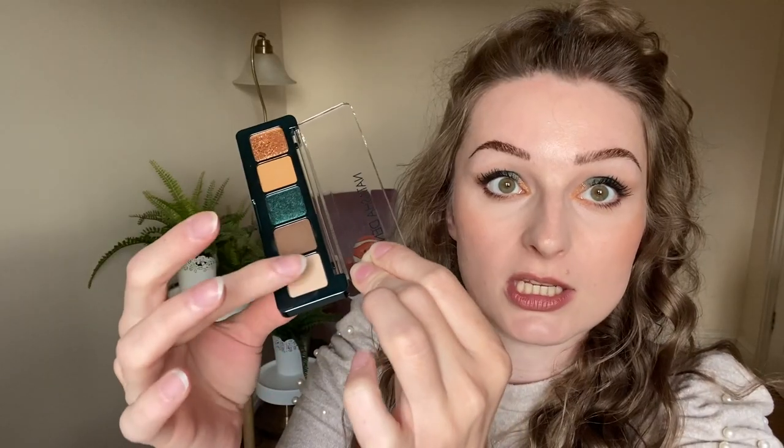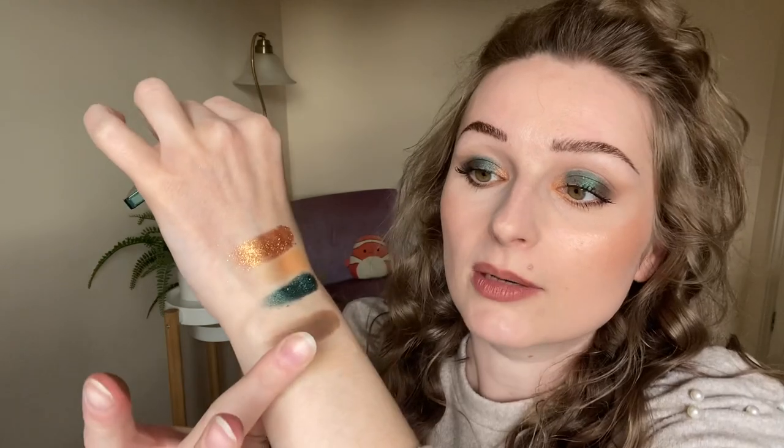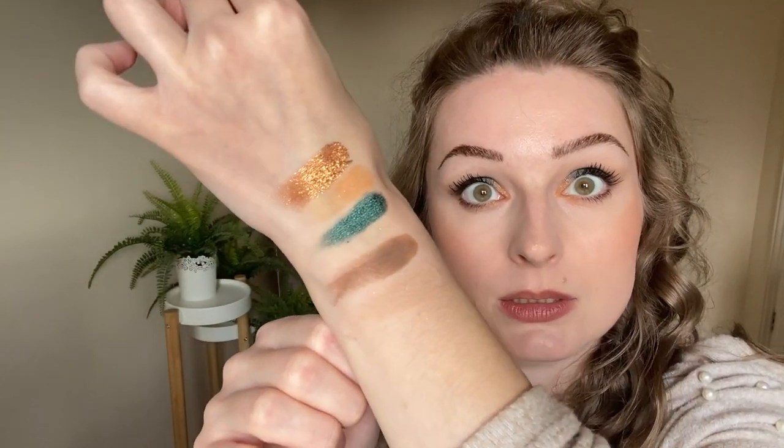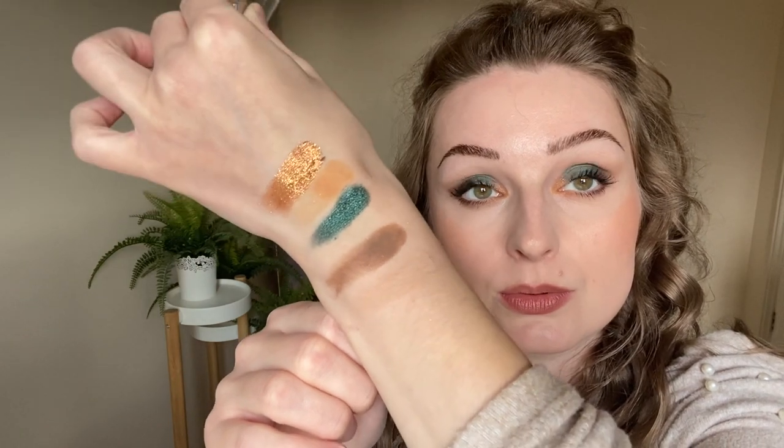We've got the new shade here and the one which is in the Biba palette. So that's the new shade — I'm not sure if you can even see it on my skin tone, sorry, I'm just a bit pale. There you go — very smooth, very buttery.